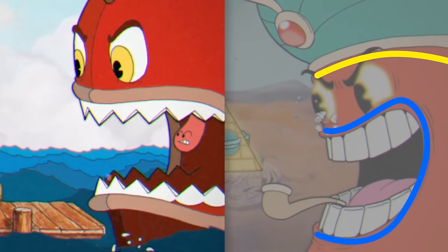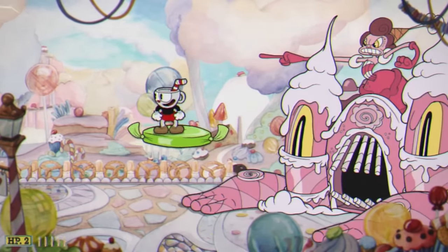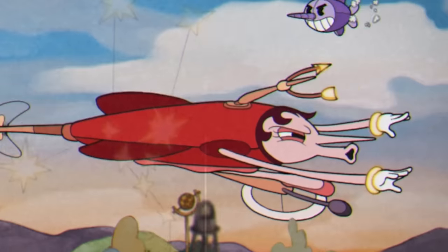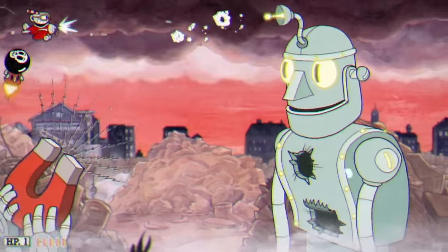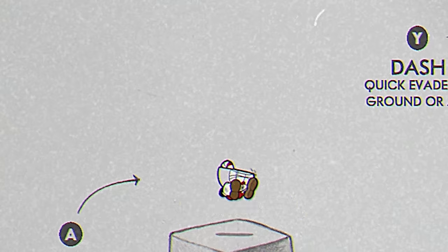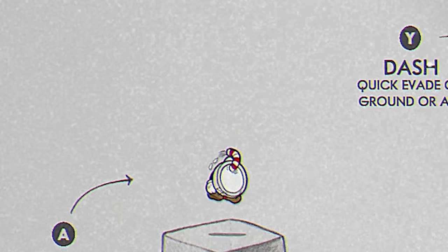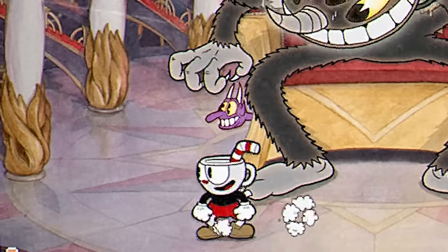You'll still see Cuphead and Mugman retaining their floppy Mickey Mouse movement throughout most of their actions. What you'll also notice with these two is that you'll not often see their teeth. That might sound like an odd observation, but you'll nearly always see the boss characters' teeth, so much so that it's almost a prominent feature. This is, of course, a very clear way to show aggression — that's only natural, you're fighting with them. Cuphead and Mugman do bare their teeth when shooting, of course.